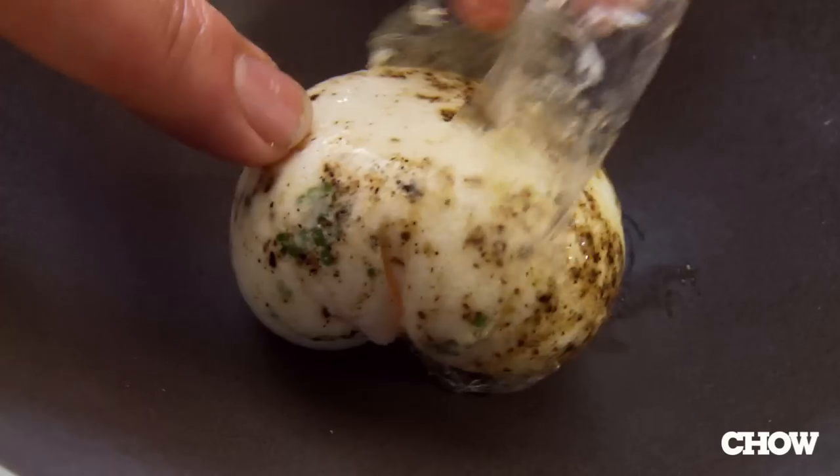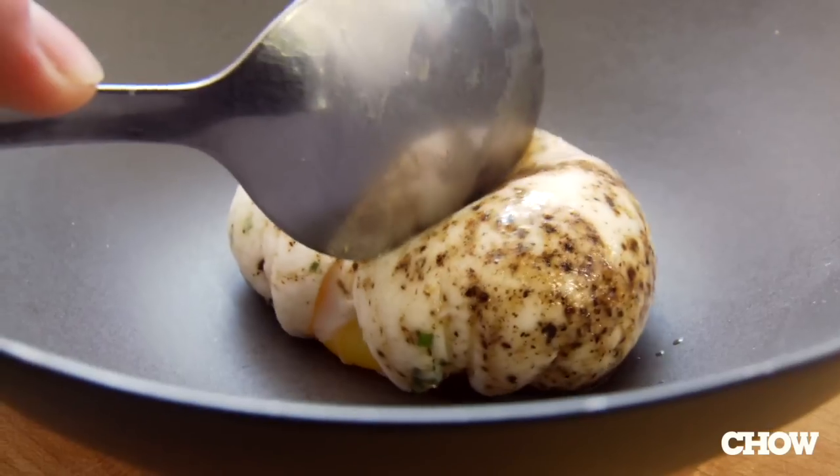Poach it in lightly boiling water for three minutes. What you're left with is a beautifully poached egg that's infused with your favorite flavors, and you don't have to scoop half of your egg white out of the boiling water.